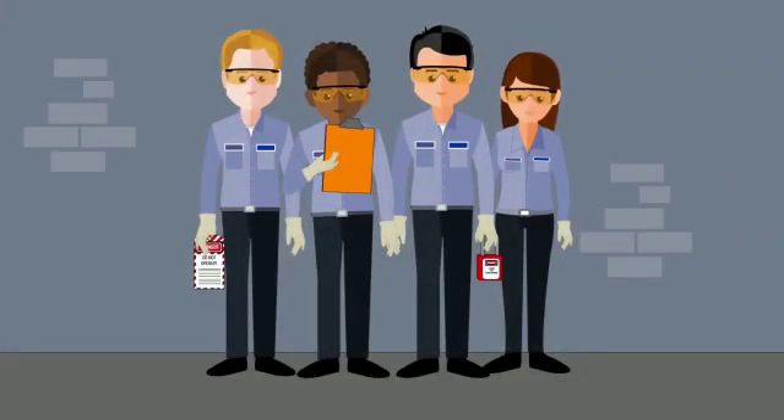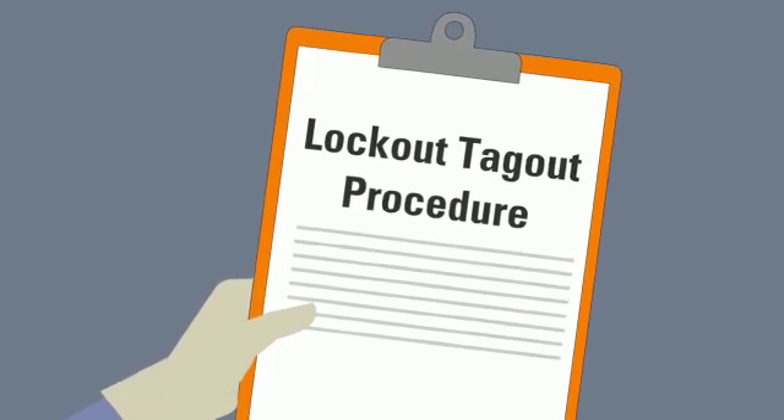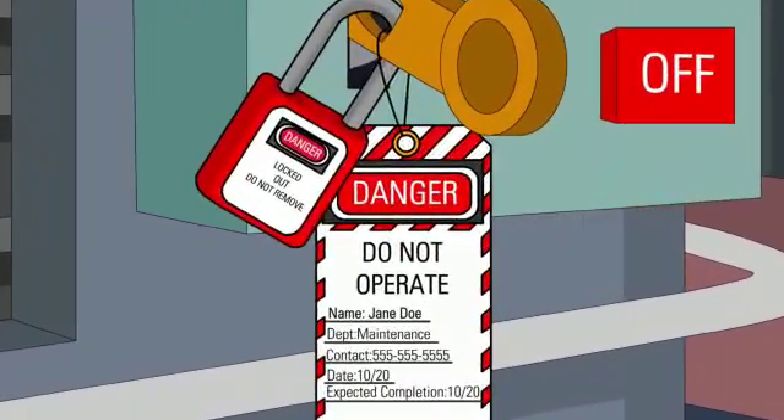The way to control hazardous energy is by using lockout tagout procedures. In lockout tagout, the lock physically isolates the source of energy to prevent any accidental activation. The tag provides important information.